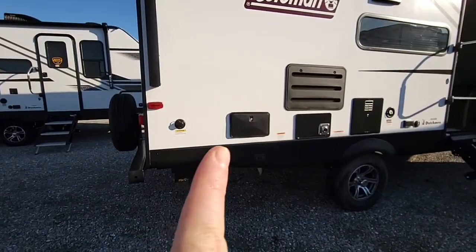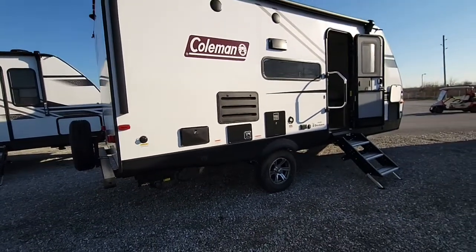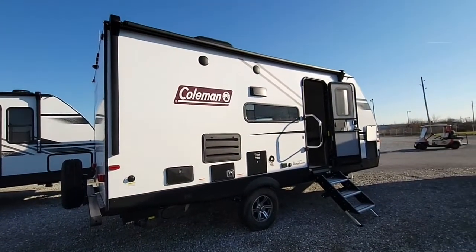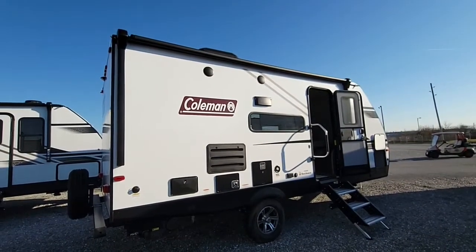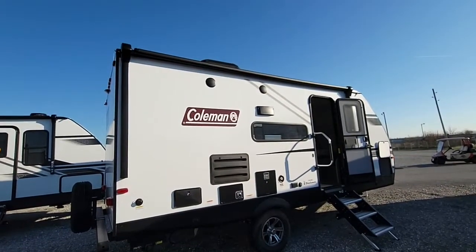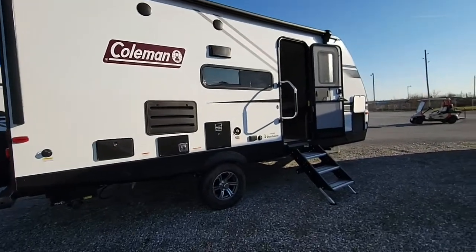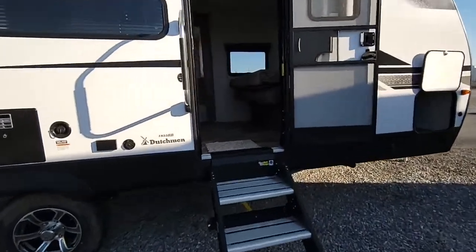This black box right here is your outside shower — it's going to have hot and cold water, perfect for doing dishes, washing your feet off, or even giving your dog a bath. You will also notice you have outside speakers, a big window, and a big power awning that's going to go over the door in almost full length. And you'll see the three steps that do fold right up into the camper.